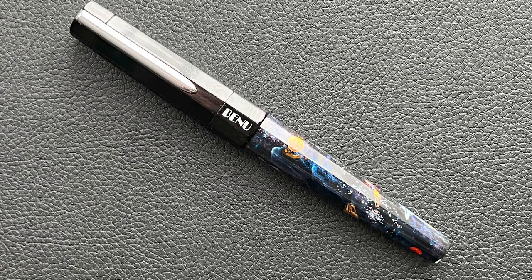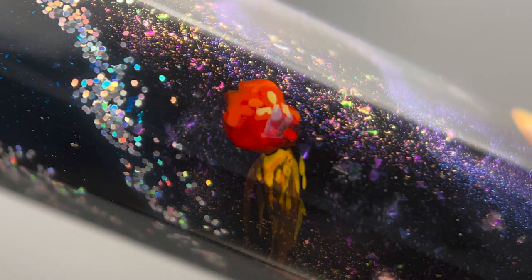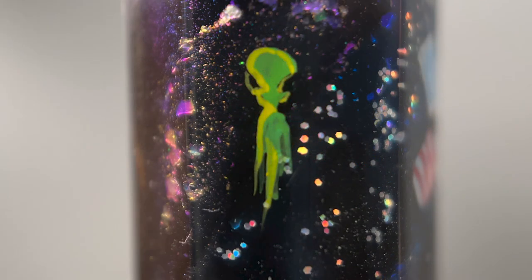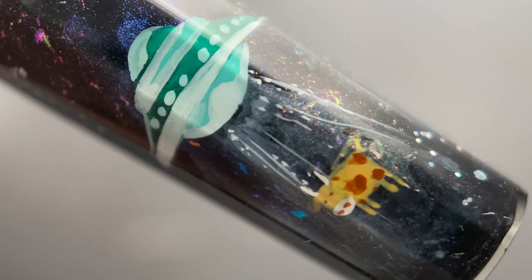This is the Bennu Beam Me Up. The pen is based off their Euphoria model, which is a decent sized pen. It is made from resin, and as the name would imply, this pen has a space theme. There are a number of hand-painted elements: there is a rocket, the sun, a red meteor, a red planet, a little green alien, Saturn, and even a spaceship with a cow in its tractor beam.